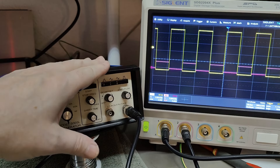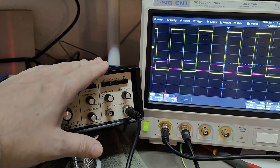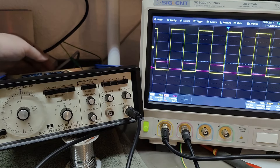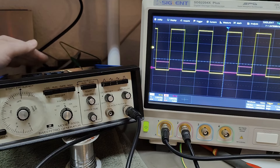Did I mention this thing uses 13 watts from the mains input? So it's not that bad. I'll let it run a little bit and see if it gets nice and warm.